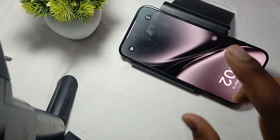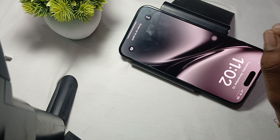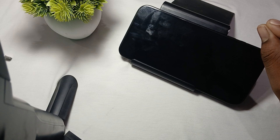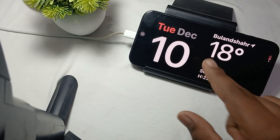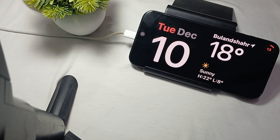After turning off portrait lock, check if standby mode is enabled. If it is not enabled yet, charge your phone in landscape mode. For standby mode to activate, your phone must be charging while positioned in landscape orientation. Place your phone on a stand and connect it to the charger. Here you can see the standby mode is now on.